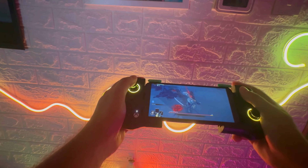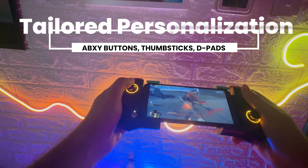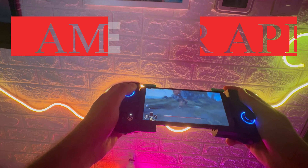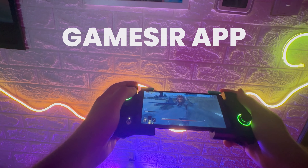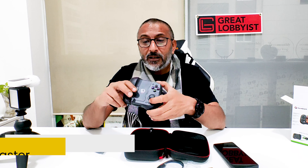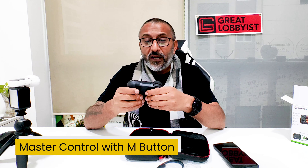You can personalize the ABXY buttons as well. You can personalize the thumbsticks, D-pads, and the light effects. All this can be controlled and customized using the GameSir app. You can create custom profiles and switch to any of those profiles to your liking using the GameSir app. It also has master control with the M button, which means trigger button, RGB brightness or lighting effects, volume and key value as well.